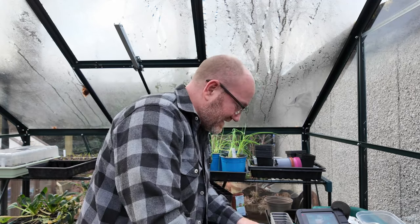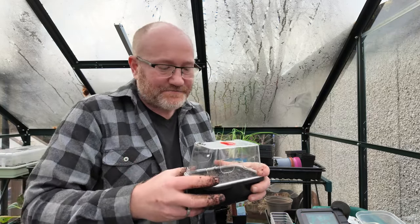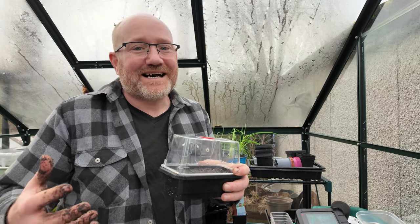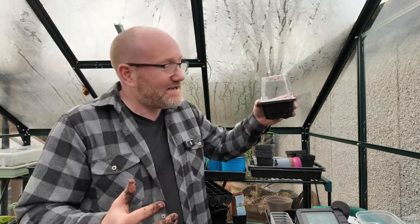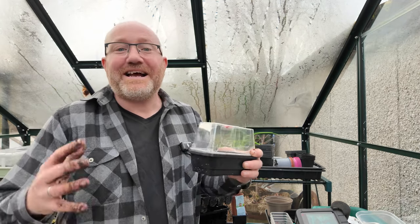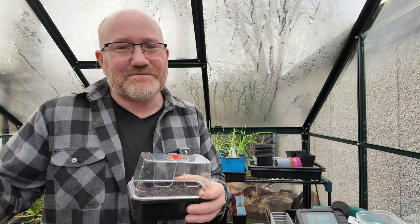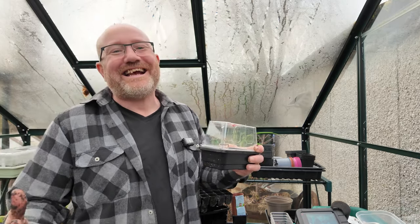The lid's going to go on that. These are going to go and sit on the heated propagator. Chillies need a bit of heat to get them going — you're well up into the mid to high 20 degrees centigrade that you need to get chillies to germinate. So I've got a Garland Super 7 propagator. More about heated propagators in the next video. Just a video to show you that this time of year, get seeds on the go — it's been a bit dull, cold, and wet recently, and it doesn't half cheer you up getting some seeds going. And it's dead easy to do.